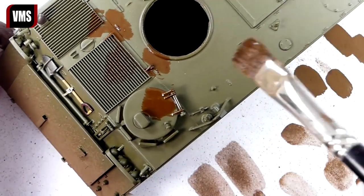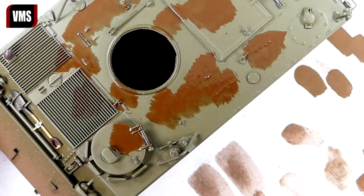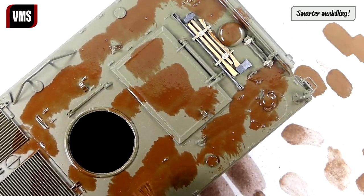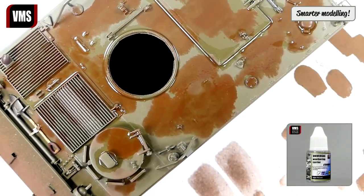Begin with random application of the weathering liquid. Watch Tutorial Part 1 to learn how to easily mix your own weathering liquid, or take a shortcut and use Pigment Jockey. Now apply VMS Universal Weathering Carrier and spread the color all over the area.